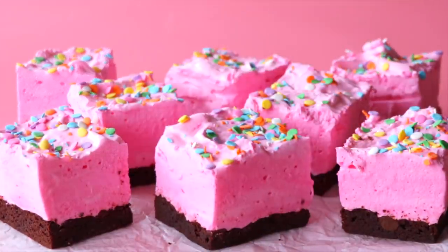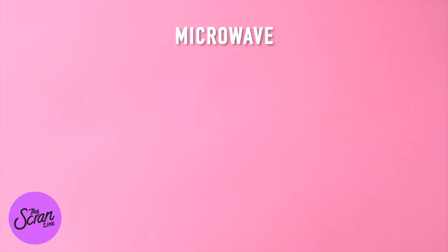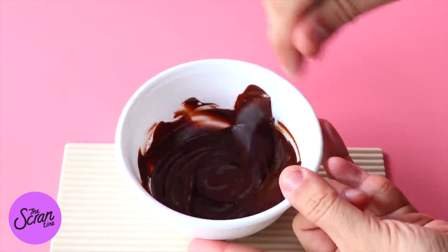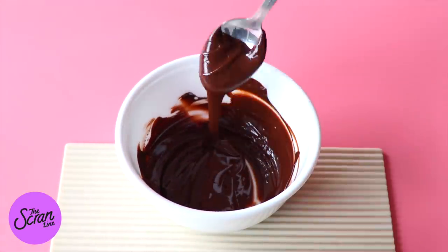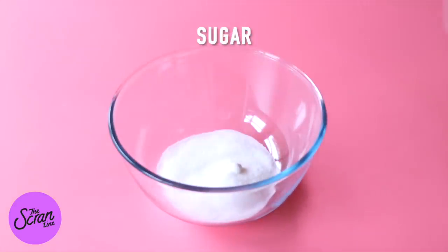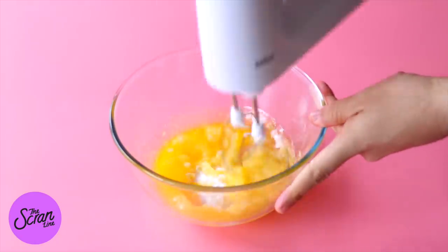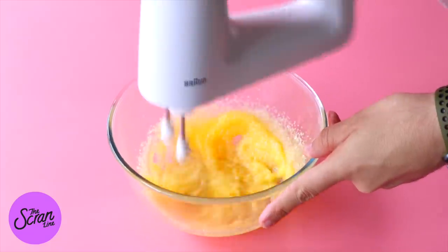We're going to begin by making the brownies first. Add half of your choc chips into a microwave-safe bowl. We're going to melt that for 30 seconds at a time, mixing each time until it's nice and smooth. Set that aside to cool down. Then add some sugar and melted butter to a large mixing bowl and mix using a hand mixer until everything is well combined.